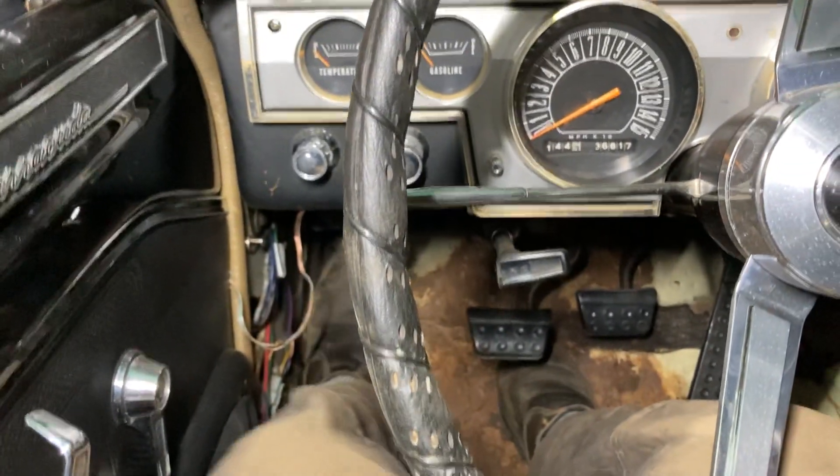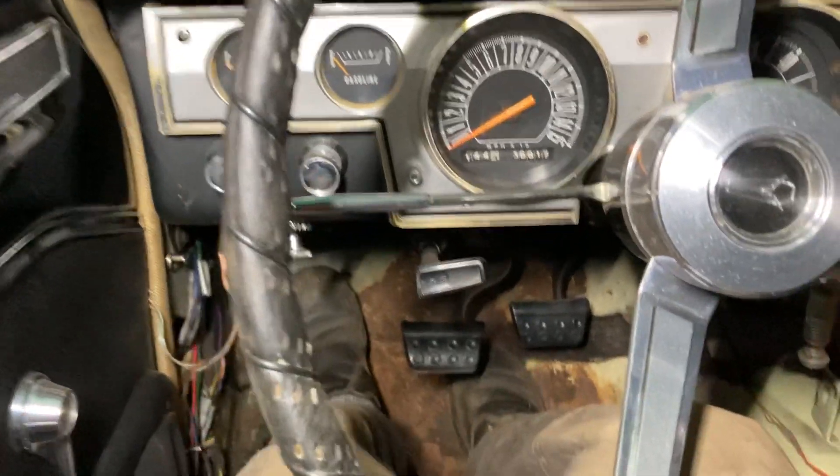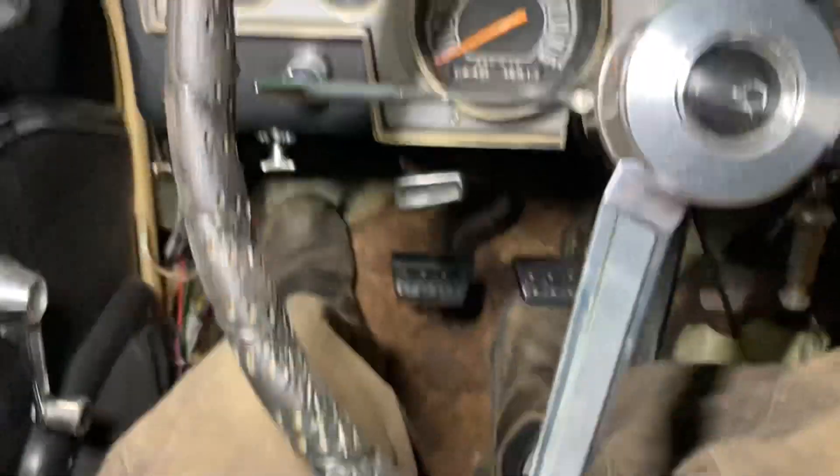All right, so here I am inside the Plymouth Barracuda. The brakes are not hooked up, but pretend the brake pedal were at its normal position.